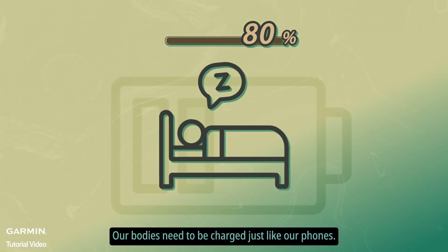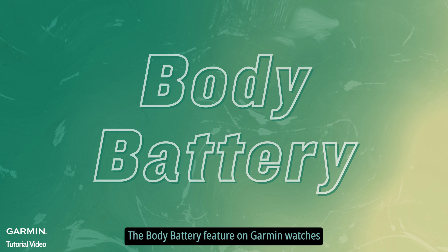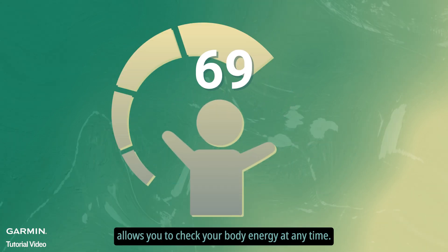Our bodies need to be charged just like our phones. The body battery feature on Garmin watches allows you to check your body energy at any time.